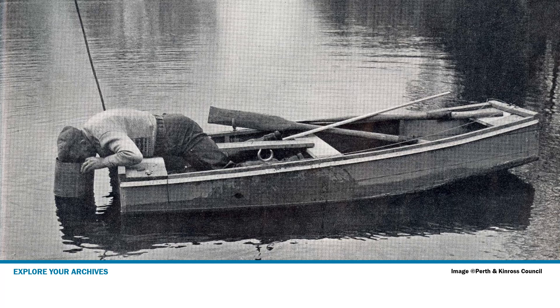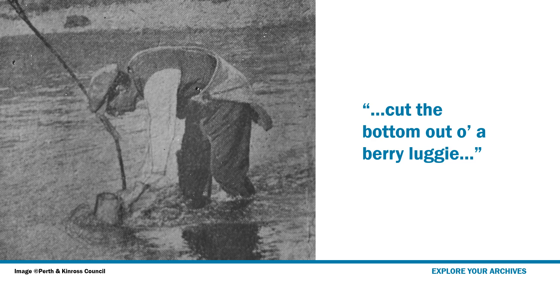So they would just cut a piece of, you know, a branch — a straight branch — and cut the end, split the end, and fix it up. So it was like a prong to catch the pearl, get the mussels, I should say.